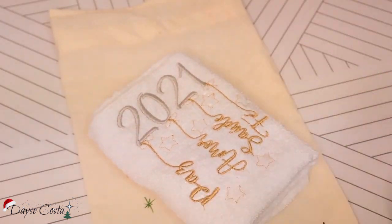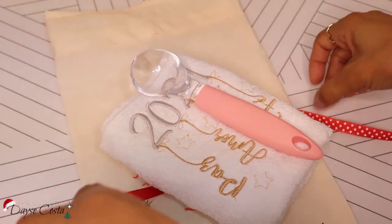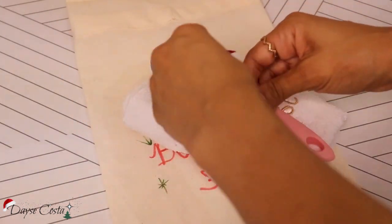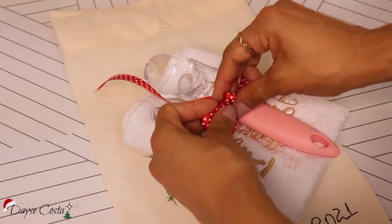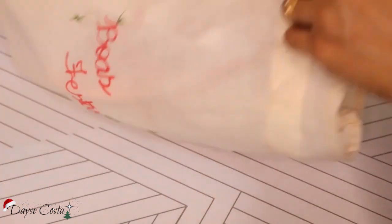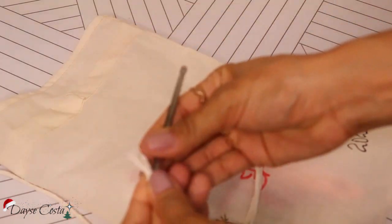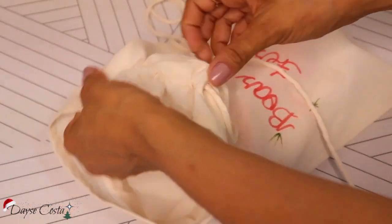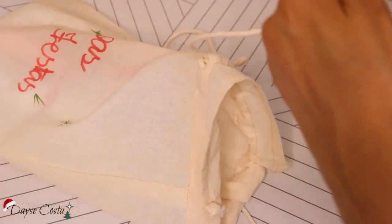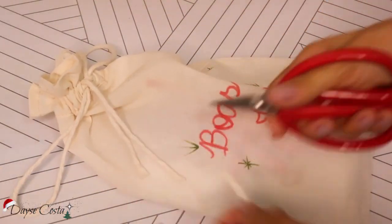Esse aqui é o meu joguinho desse kit, com pegador de sorvete e o pano de prato. Gente, fala sério, quem não gosta? Pra fechar o meu saquinho, eu vou usar um cordãozinho de barbante de algodão cru, ficou super combinando. É só introduzir ali com um grampinho ou então com uma pinça, e pronto — tá feito mais um kit, mais um presentinho 100% artesanal. Menos a colher de sorvete, né?